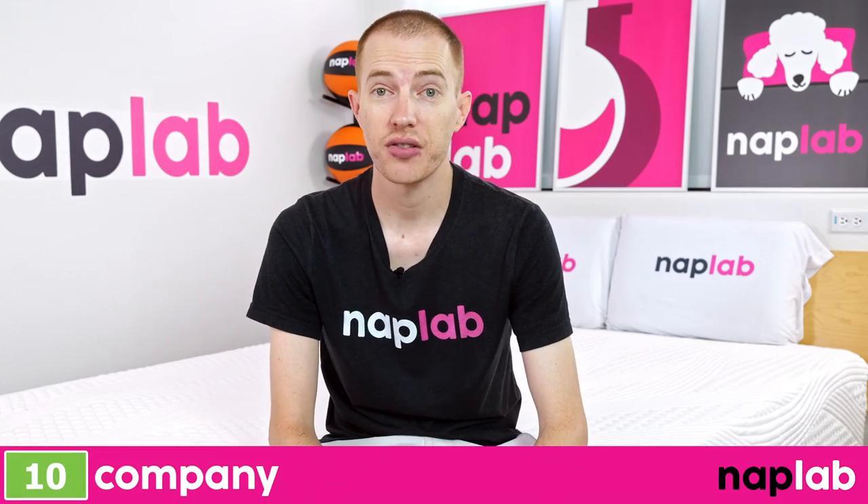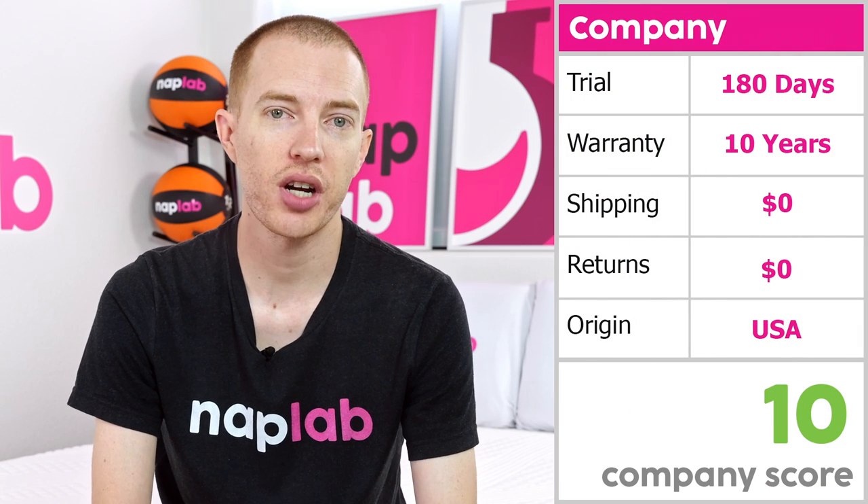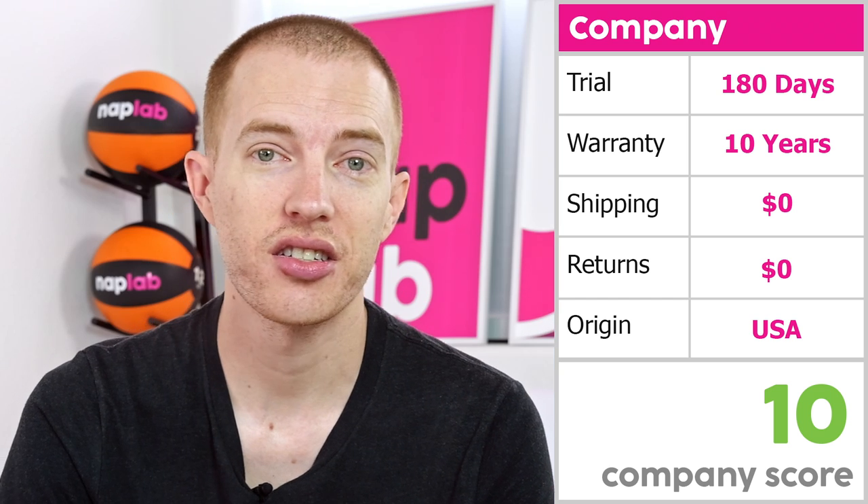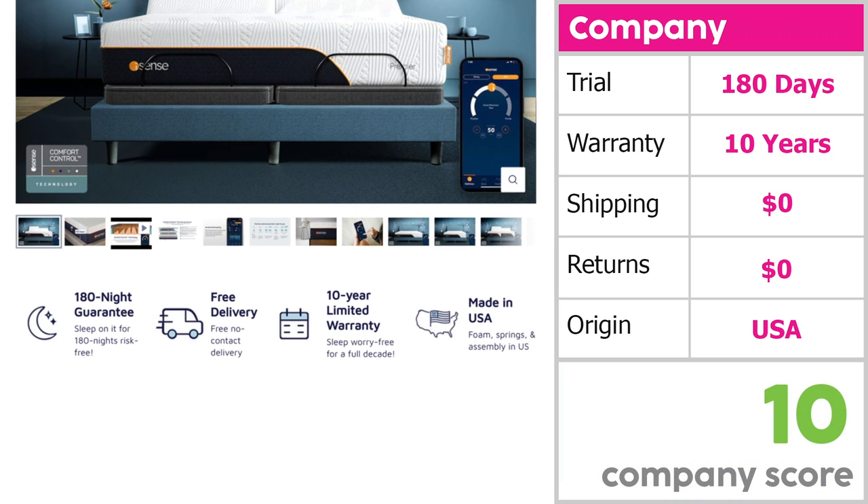The company score takes a look at the factors that may influence your experience with the mattress, including length of the trial period, warranty, shipping costs, return costs, and country of origin. For iSense, these individual terms and conditions generated a perfect company score of 10 out of 10. The mattress comes with a 180-night trial period, which is 15 nights longer than the average, as well as a 10-year warranty. The mattress is made in the U.S., and shipping and returns are free.